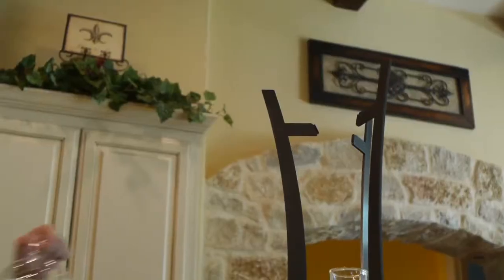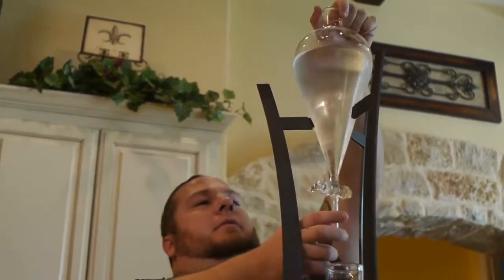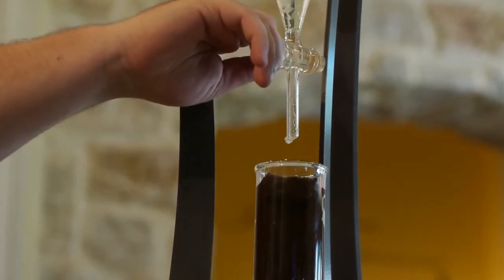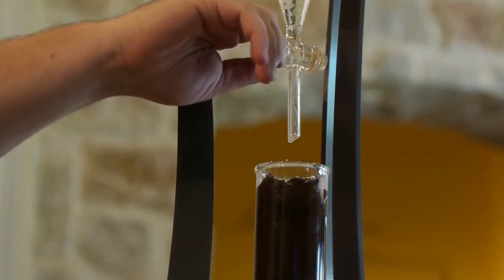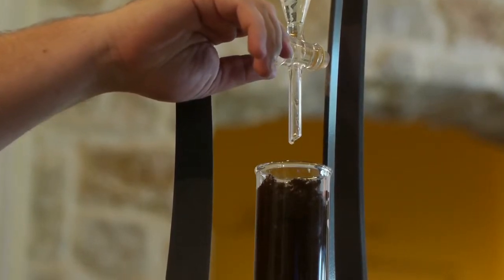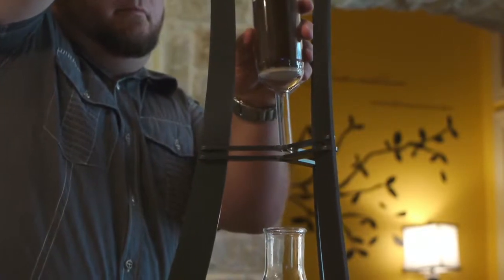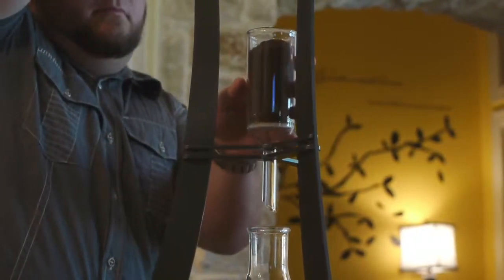Your coffee's journey starts in the reservoir at the top of the tower, as one liter of pure filtered water. Our custom-made, all-glass drip control system allows you the freedom to make the coffee as rich or as mild as you prefer. From here, it flows into the grounds and through our unique glass filter.